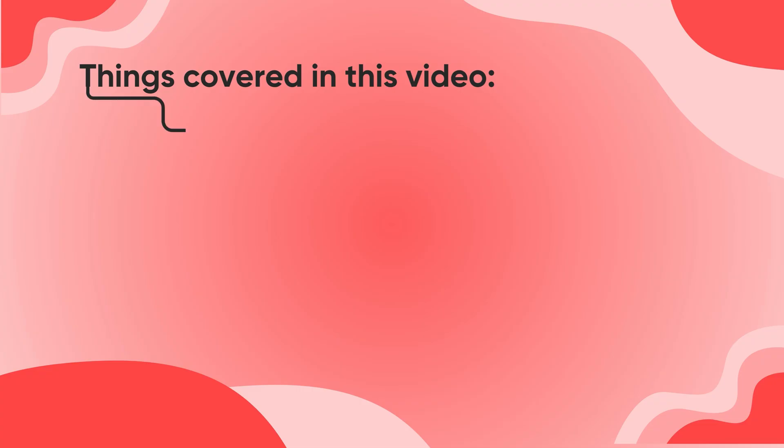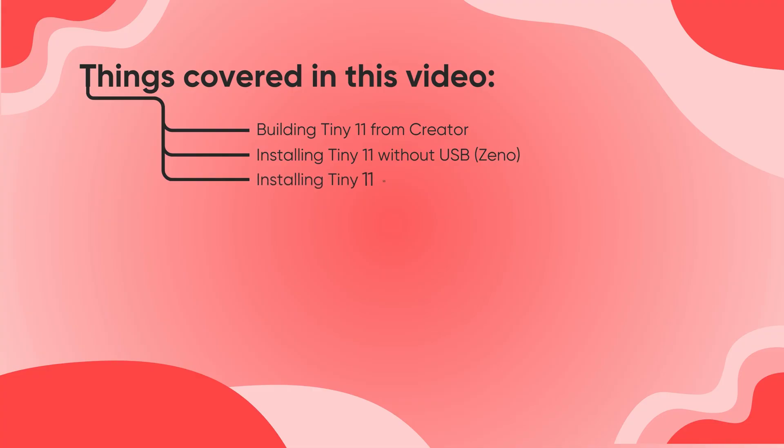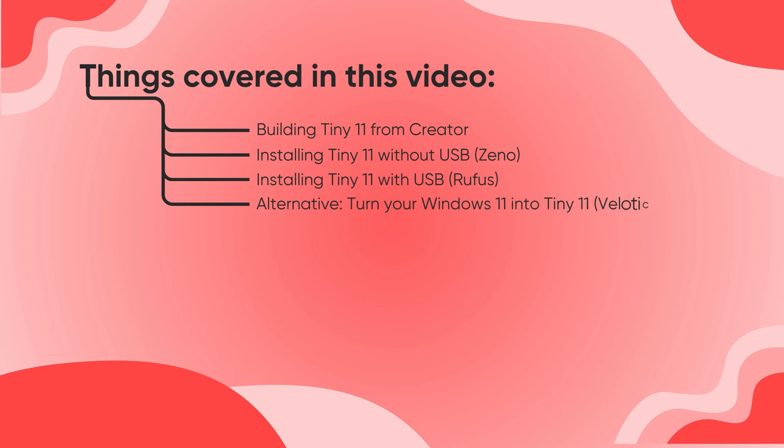We start by building Tiny 11 26H2 with the Creator tool. After that, we install it in two ways. One install uses Xeno without a USB. The other uses a bootable USB made with Rufus. If you want to keep your current Windows setup, I will show you a Velotic method later in the video.